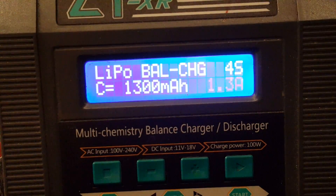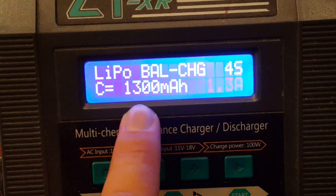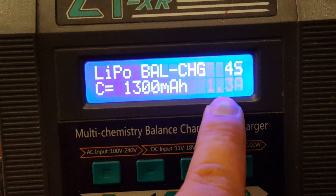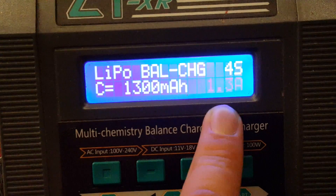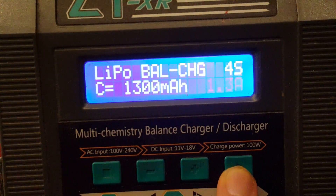Now you just have to choose at what power the charger will charge your battery. I recommend leaving this the same as the capacity, but remember that this is in amps while the capacity is in mAh. Normally the charger should do this automatically. I've set 1300 mAh and the charger picks 1.3A automatically, so this is alright. I'll just click this button to confirm.